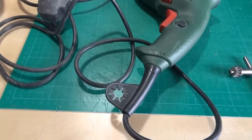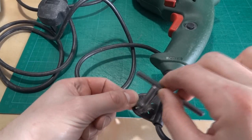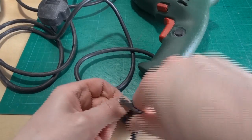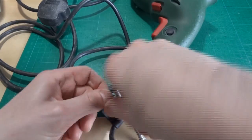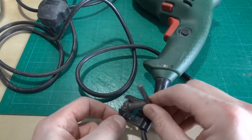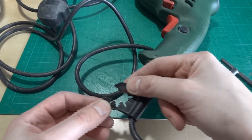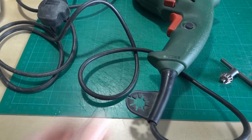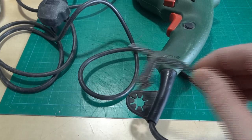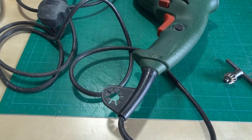It's got one of these things which is supposed to hold the chuck key when you're not using it so you don't lose it — a rubber thing that you'd normally stick the chuck key in and it would stay in there nice and secure. Basically the problem is that the thing is broken, so obviously the chuck key doesn't stay in there any longer. My plan is to make a replacement part to hold the chuck key which I can fix onto this part of the mains cable.